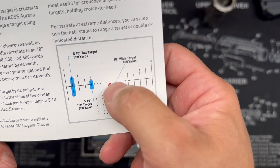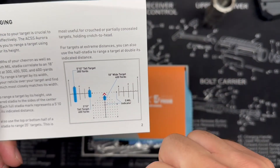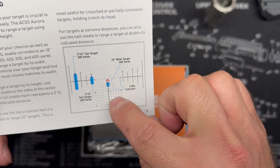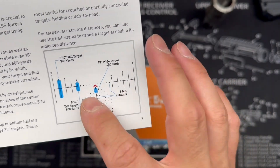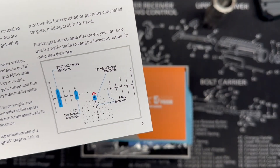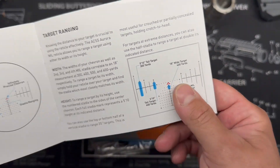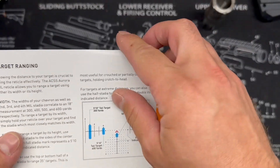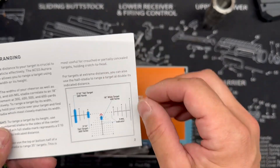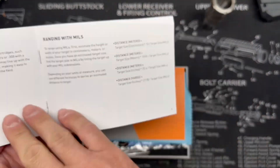Up close you can use that entire chevron like a big red dot, which also builds in your holdover at close distances — around seven yards or so. At distance you have all these different mil hash marks that you can utilize for your holdovers. You can also use the reticle to calculate target distance based on the known size of a target, and then apply your dope information for that caliber and firearm to determine your holdover and make a hit.